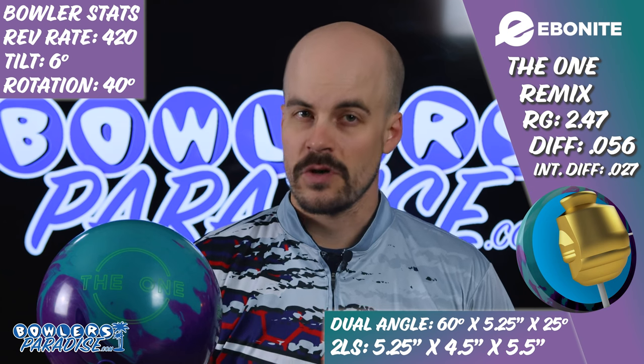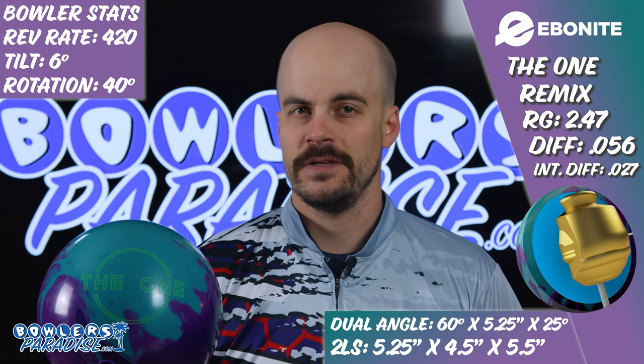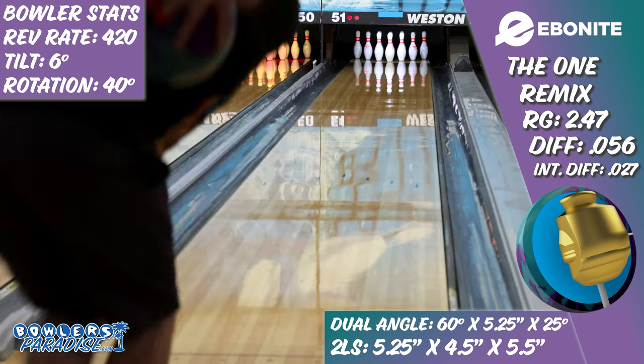Pairing this with the newest, strongest cover formulation from Ebonite is meant to bring this proven shape into today's playing field as oil viscosity and lane conditions continue to evolve.